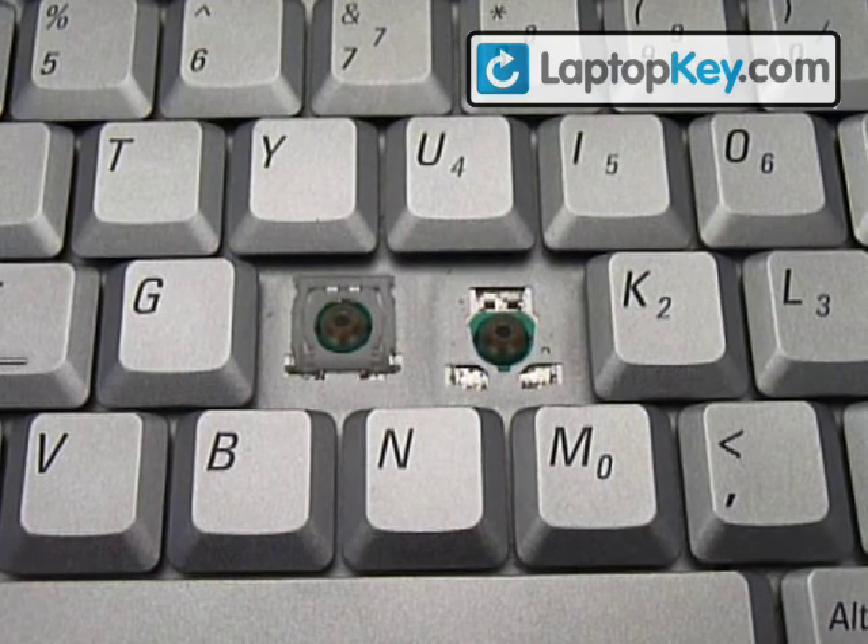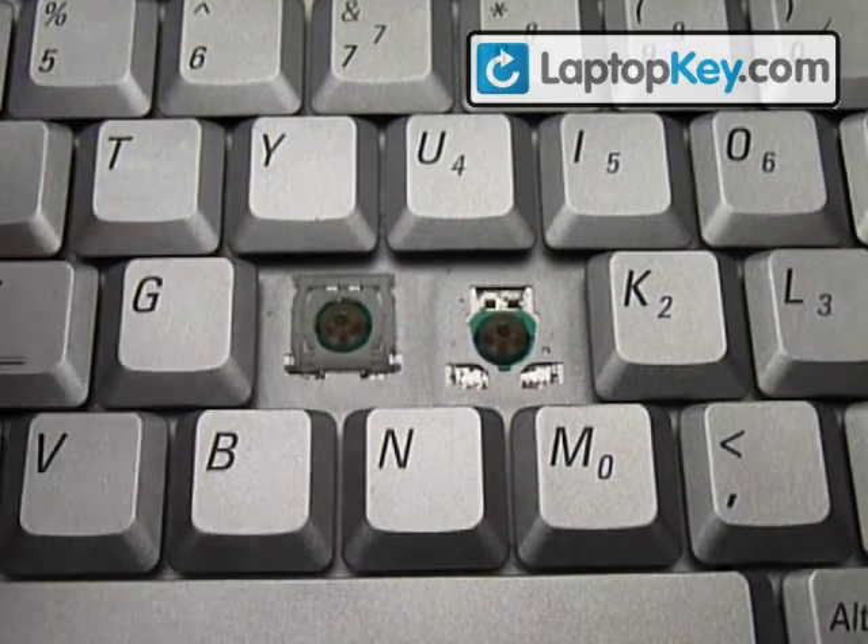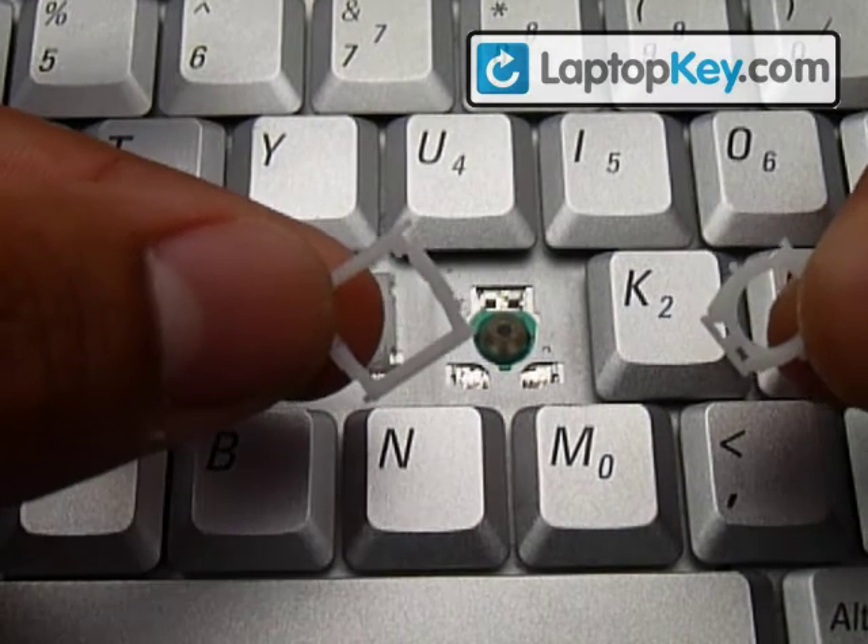I'm going to show you how to install your keys on your keyboard. There are two pieces, large and small.